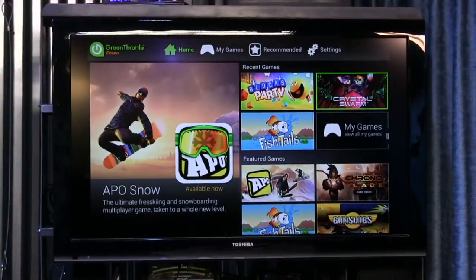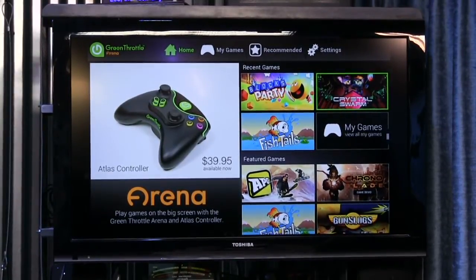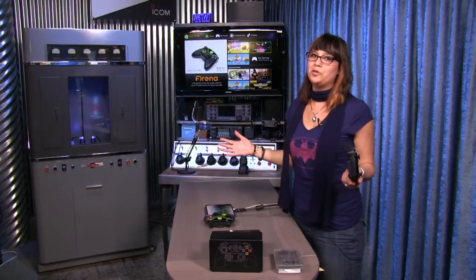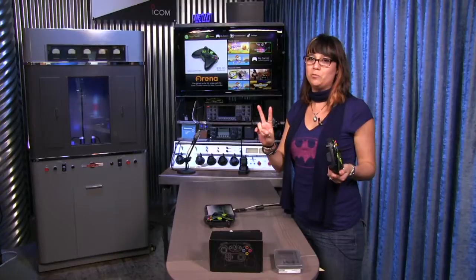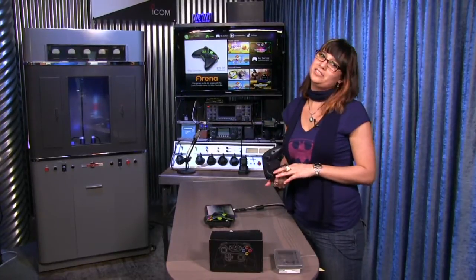Green Throttle tells us that this works for most Android devices. I tested it out and it did work on a Nexus 7. Currently with the Green Throttle, it only has six games. This is still very new and hopefully they'll be getting more games soon. There are two coming soon on the menu, but currently only six, and only four out of the six are free.